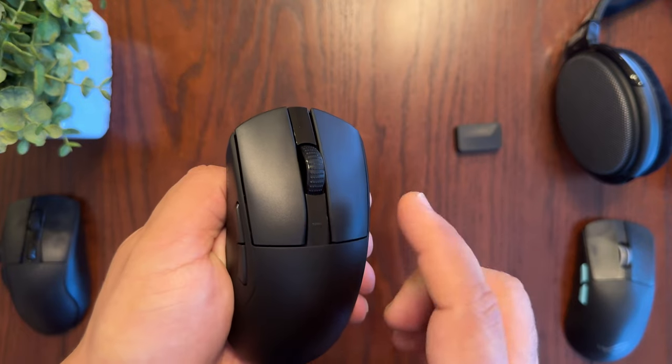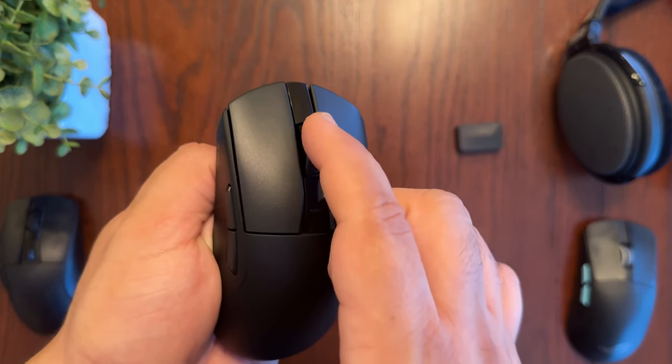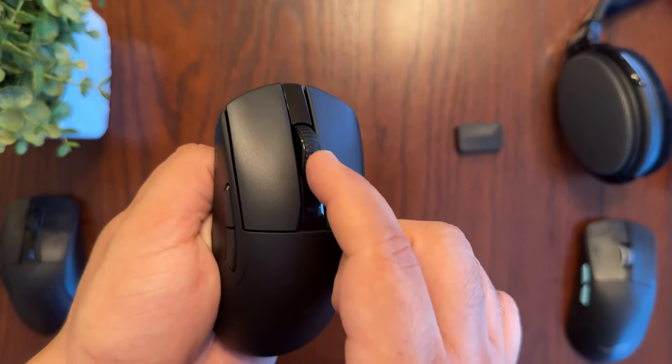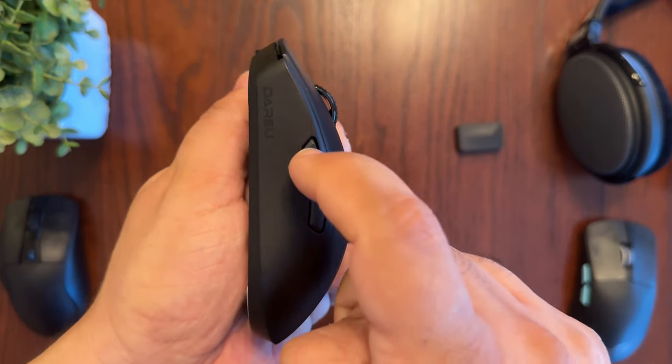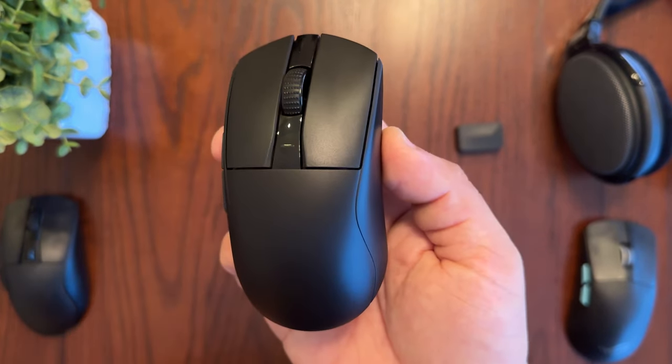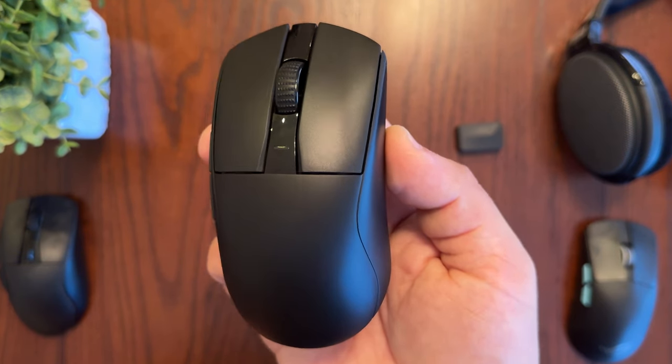The mouse has five buttons: left mouse button, right mouse button, and the mouse wheel, which feels very nice with little detent stops as you scroll. You can also use the mouse wheel as a button by clicking it. On the left side there are two additional mouse buttons.